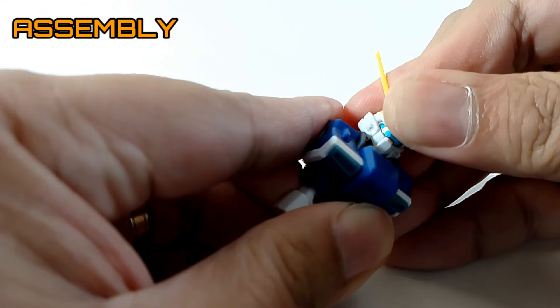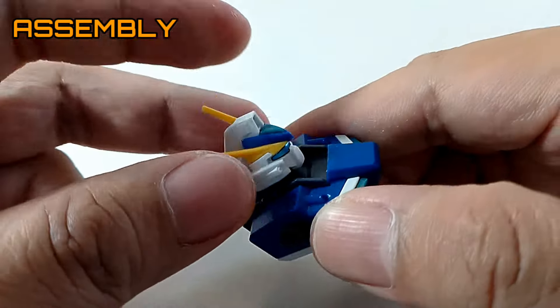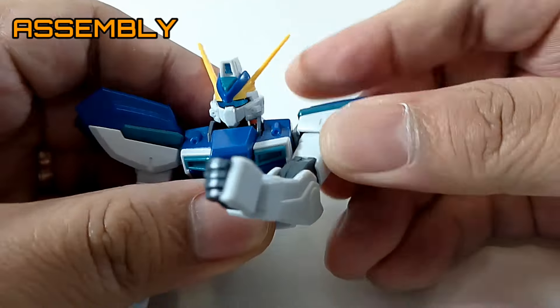Let's go ahead and connect the head unit to the body unit. There are really no issues when you connect that — fits like a glove, really nice fitting. Same goes with the arm unit to the body.